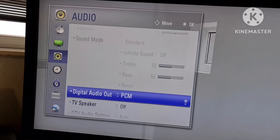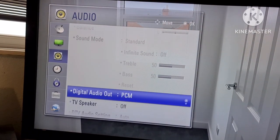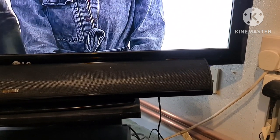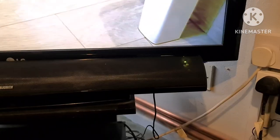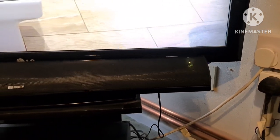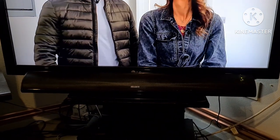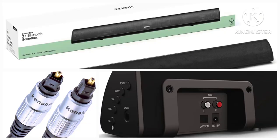After that, go to your television, go to the sound settings, and choose the digital audio out PCM setting. Once that's done, go to your input selection on your remote control and switch it until you get the yellow light on the soundbar, which indicates you're on the optical output. You should then hear sound coming from the soundbar speakers.